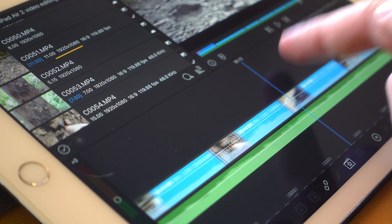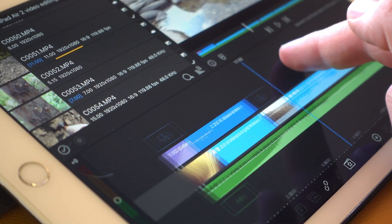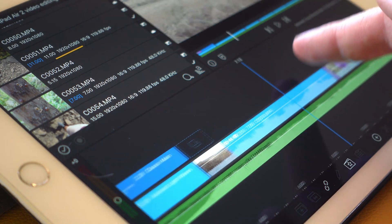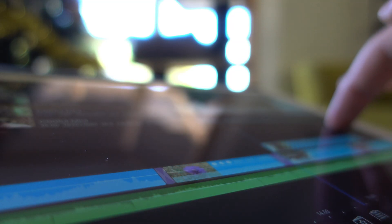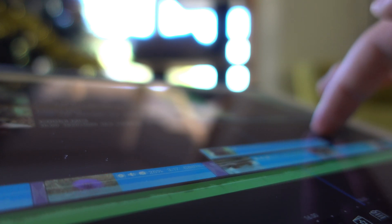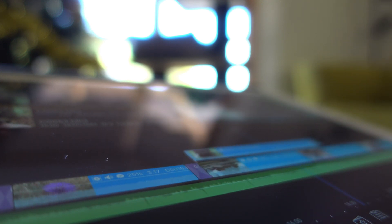After putting together a small video clip, I have to say that using LumaFusion on an iPad Air 2 is definitely possible, but it will require you, as a user, to be patient. Before I discuss in-depth what the experience was like, first I'll show you the quick clip that I put together.